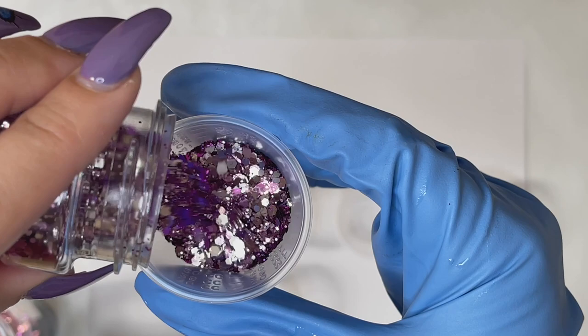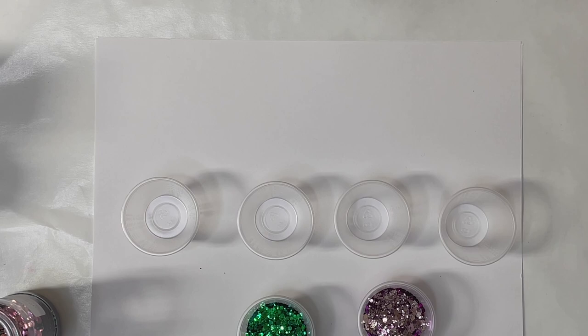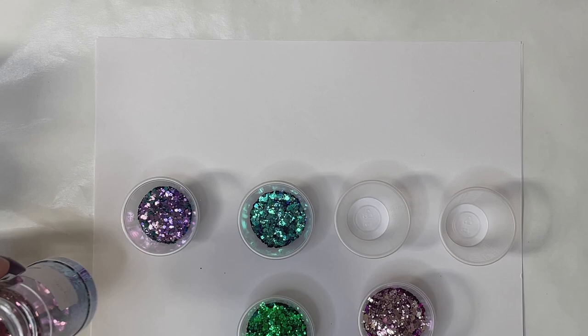I'm putting my glitter in little medicine cups — I'll have those listed down below in the description. We are doing a huge restock on a lot of our colors, including all of our color shifts. In this video I'm using six different colors, and in total we're going to have 16 color shift glitters back in stock very soon.